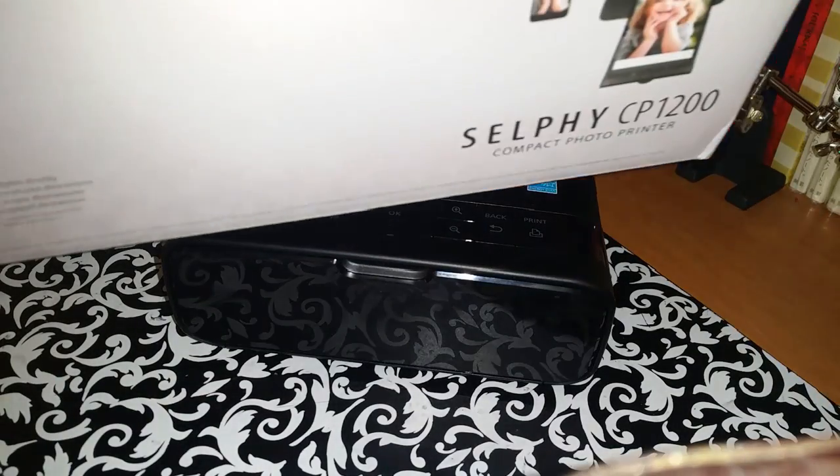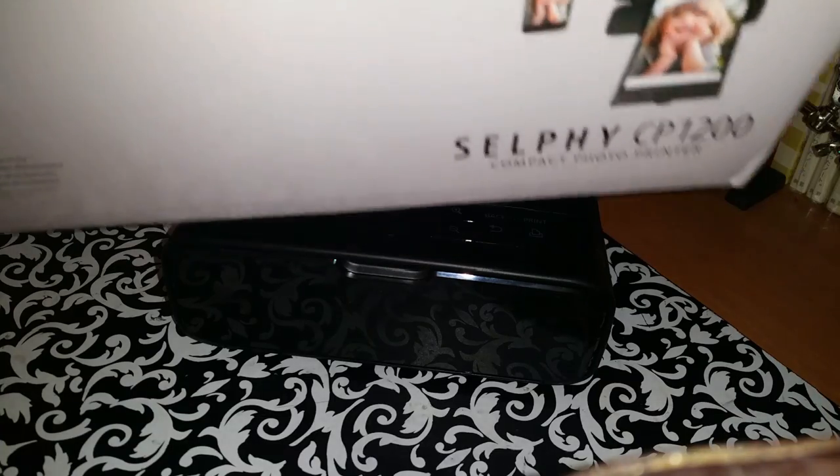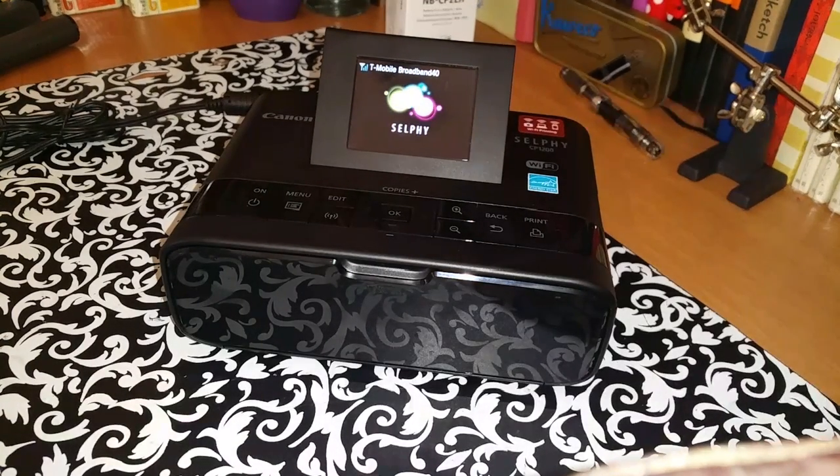First off, I'll begin by saying I do have the CP1200 model. I can't get the whole box in frame because it's too big, but I have the 1200 model and I've been using it. Using the printer is extremely easy and it's much better.